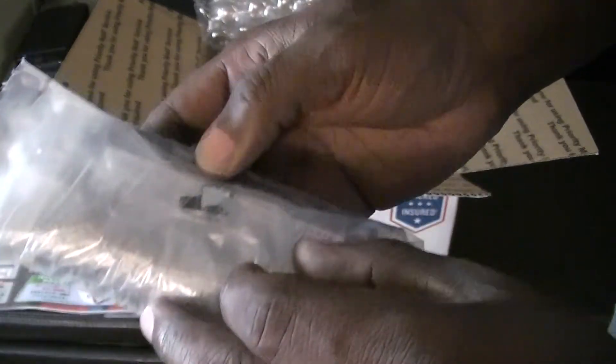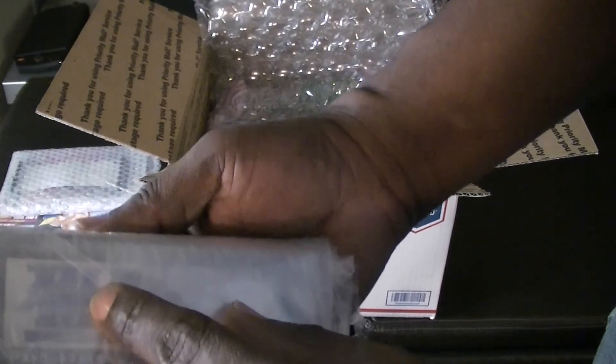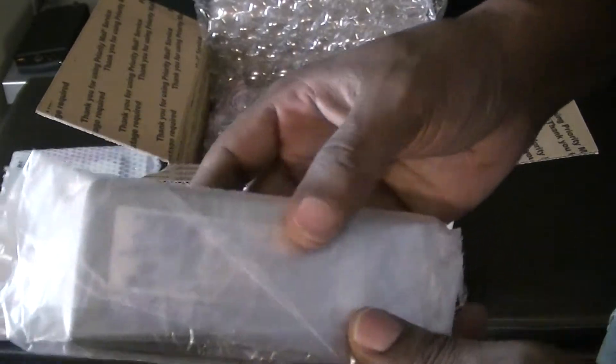Let's bring this a little closer. This is the cart — this is the Street Fighter Third Strike Second Impact Cart. It goes in the motherboard.